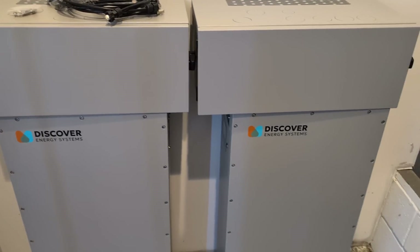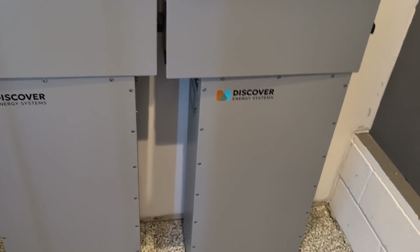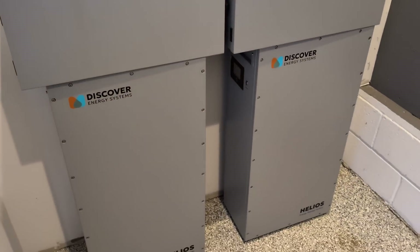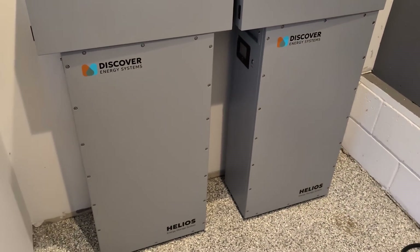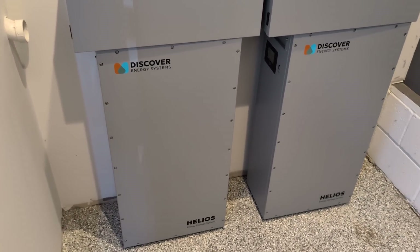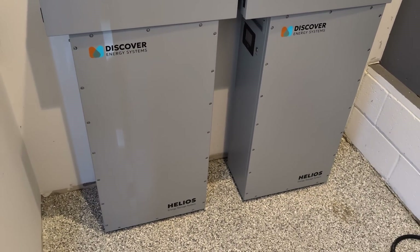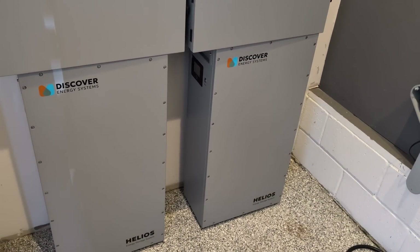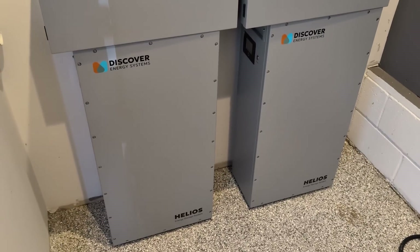The price is great — around $225 per kilowatt-hour, which is very cost competitive. It's also an outdoor-rated battery, rated down to 14 degrees below zero Fahrenheit, and it's IP65 — fully outdoor capable.